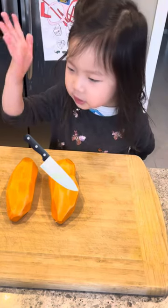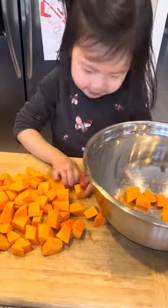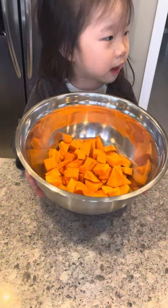We also need to chop this sweet potato. Now we put it in the bowl. Today we have sweet potato.